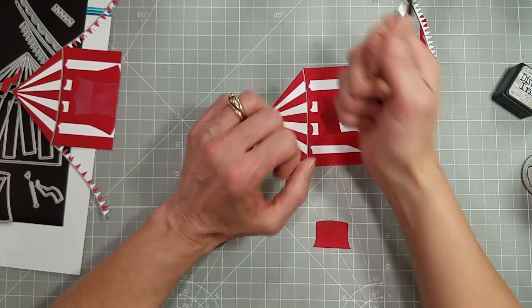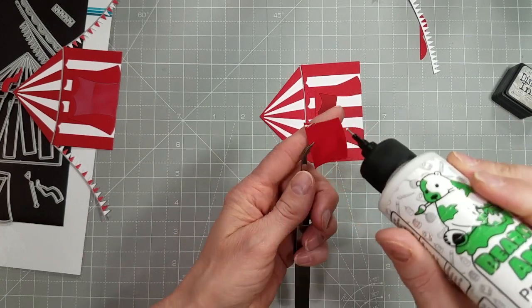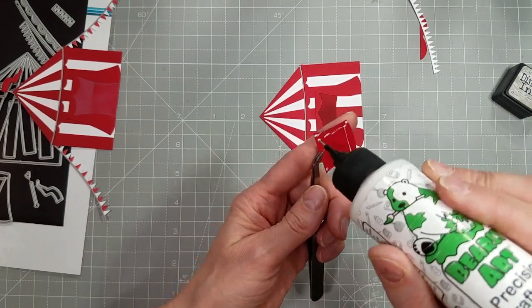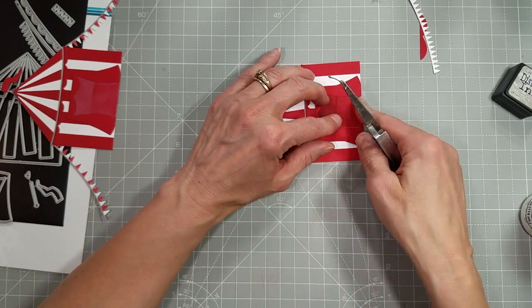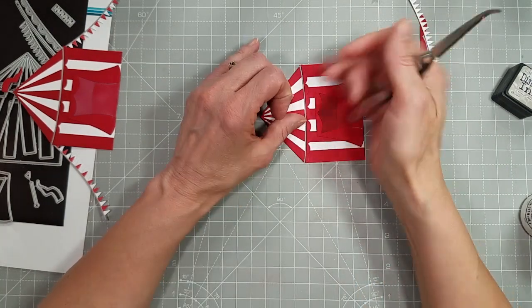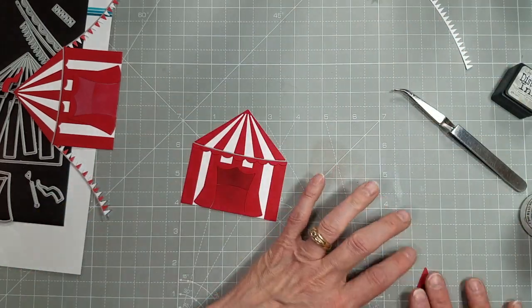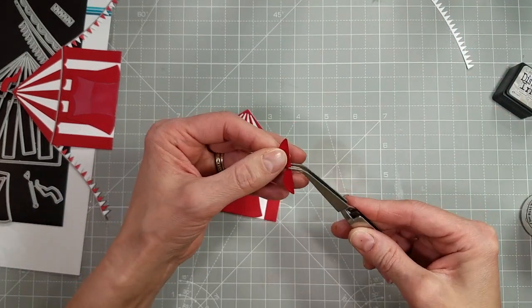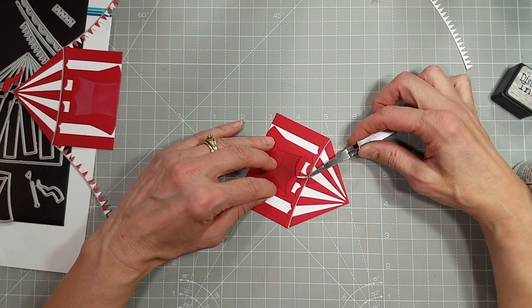Just like that. Then the piece that's supposed to be the floor of the tent, we'll just tack that down. I try to make sure I put glue particularly in the corners so they'll stay stuck. And now we're going to grab the swag for the top — the piece that's the tent opening tied up.